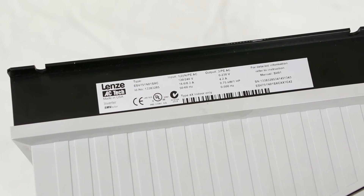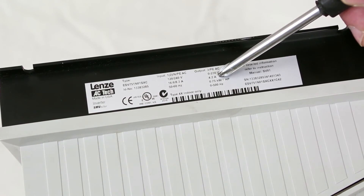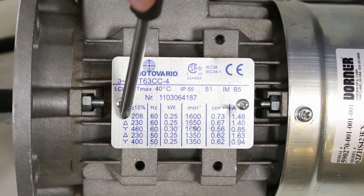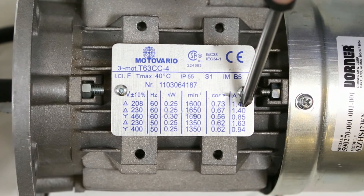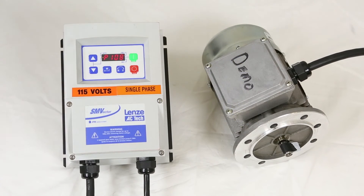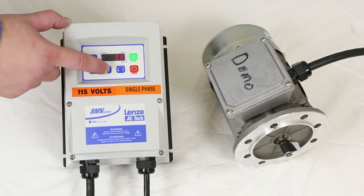For the next parameter, we need to note a few nameplate values on the motor and the VFD. On the VFD, we need the output current — that is 4.2 amps on this unit. On the motor, we are interested in the 230 volt delta configuration. We want to note the voltage, the expected hertz, the RPM, the power factor, and the full load amps. Parameter 108 is the motor overload setting, calculated by the motor full load amps divided by the VFD rated amps. In this case, we're down to 33.